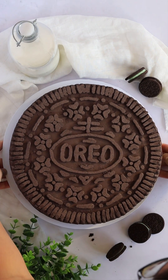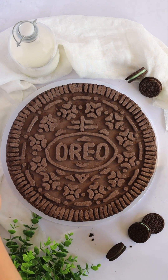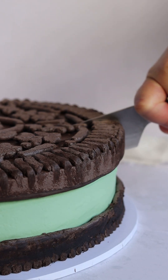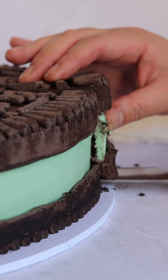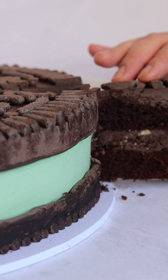Welcome to The Sugar Hobby, where I create art with macarons and sometimes cake. Today, I'm going to show you how I made this Oreo cake with only buttercream, cake, and Oreos — no fondant required.